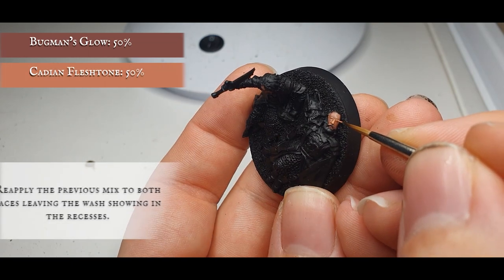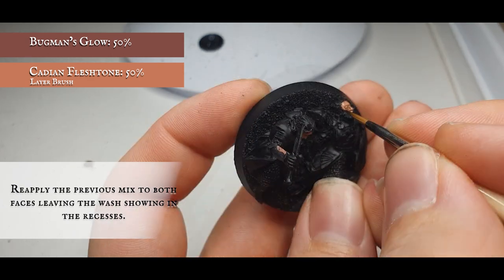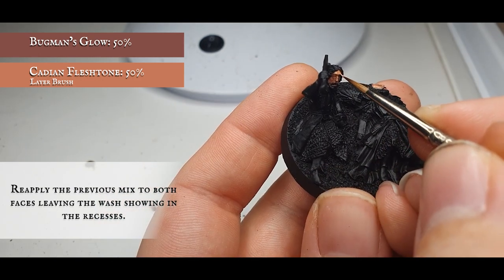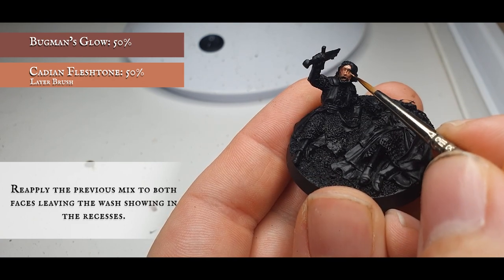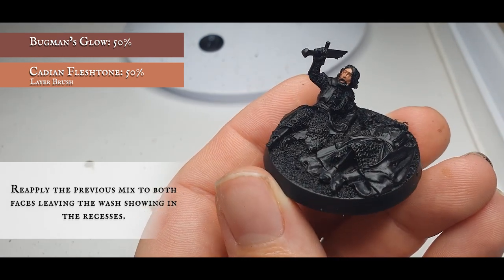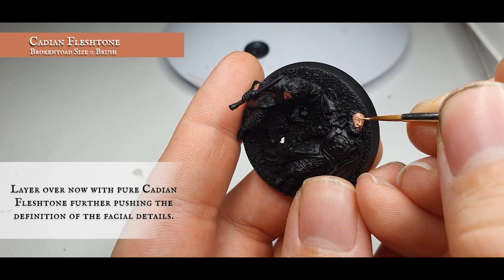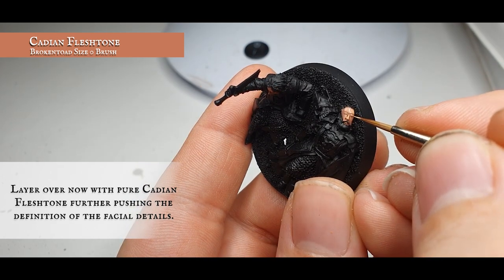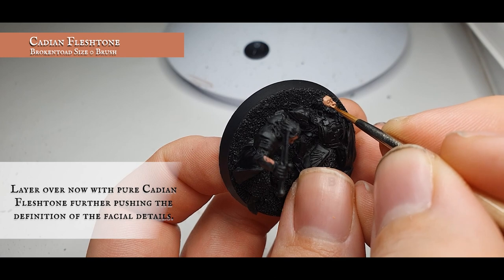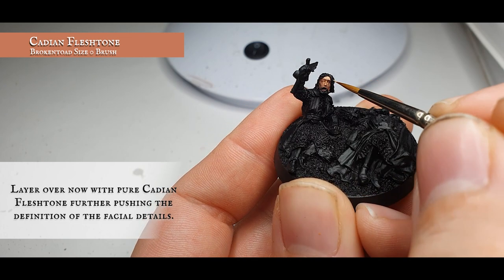Once your wash is dry, reapply the previous layer of Bugman's Glow and Cadian Flesh Tone. Using a brush with a good point, reframe the face, leaving the Reikland Fleshshade showing around the eyes, by the side of the nose, and around the mouth, creating definition and flow across their faces. They're staring down the Dark Lord so there's going to be a little angst, and we need to capture that. Apply a layer of pure Cadian Flesh Tone, pushing highlights by concentrating on the brow, nose, eyelids, cheekbones, and picking out their mouth amongst their beard and moustache.